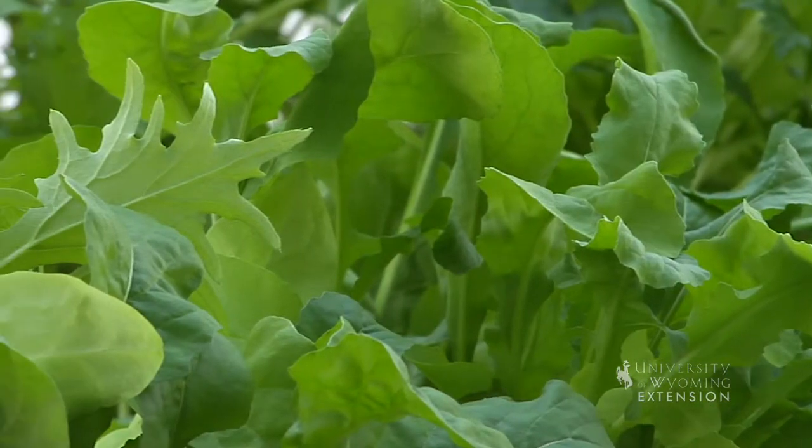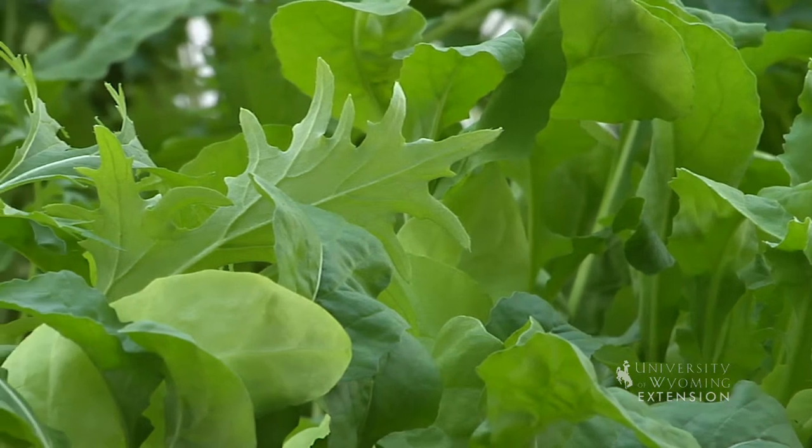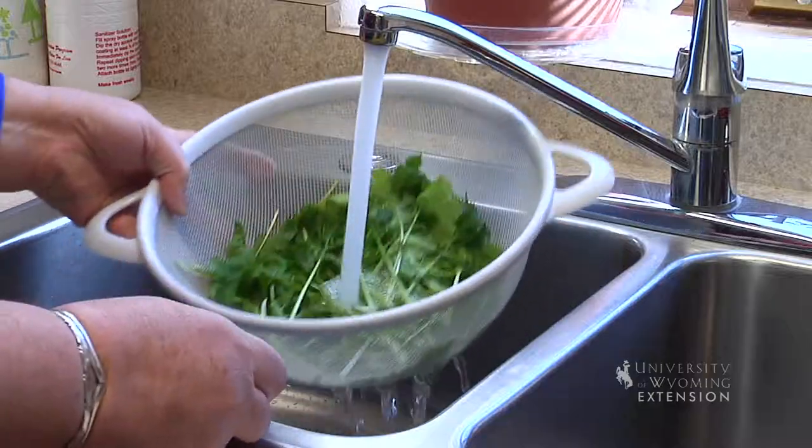Once you have your vegetables picked, you can put them in a colander and take them into the kitchen to wash them up.